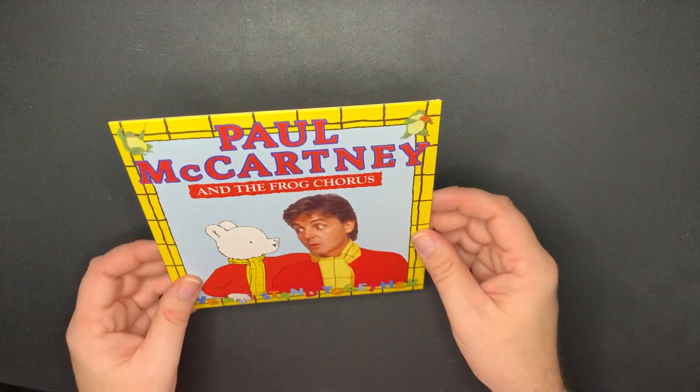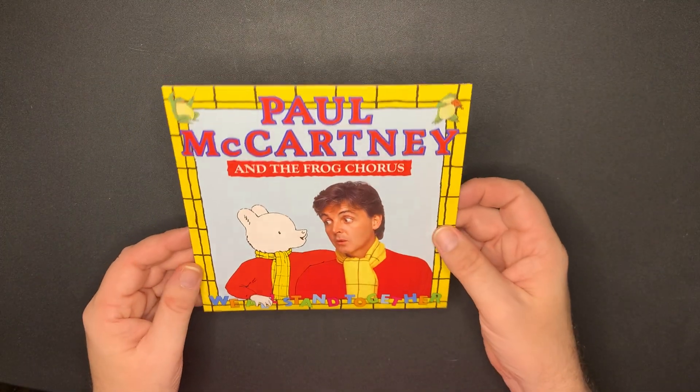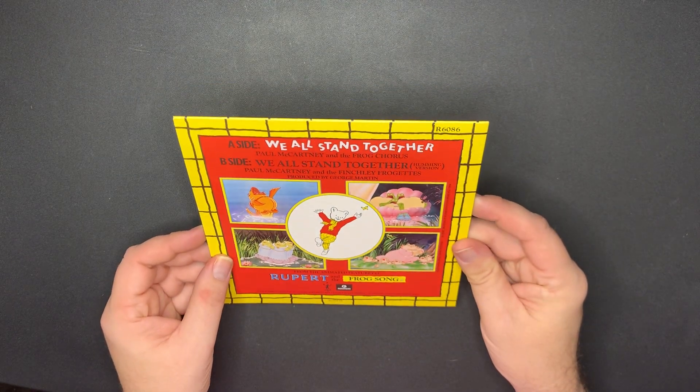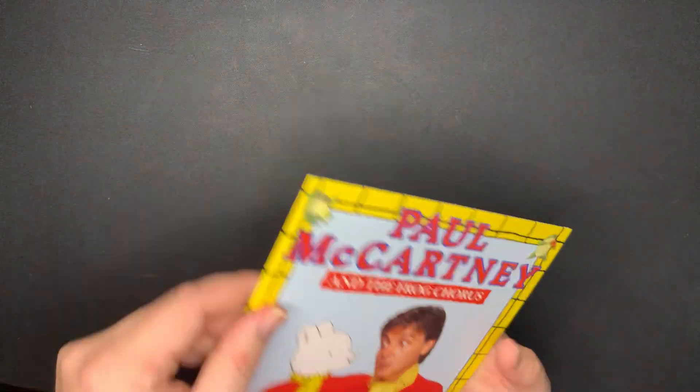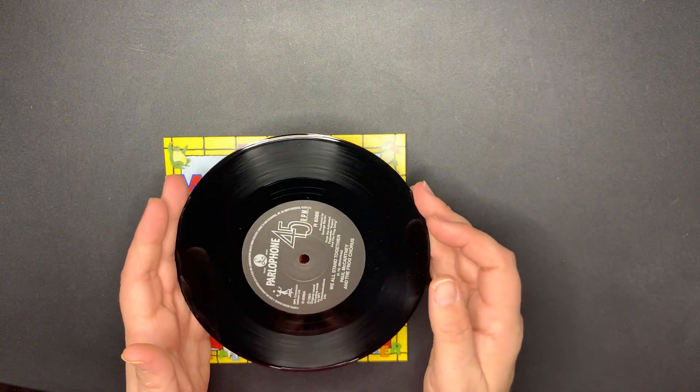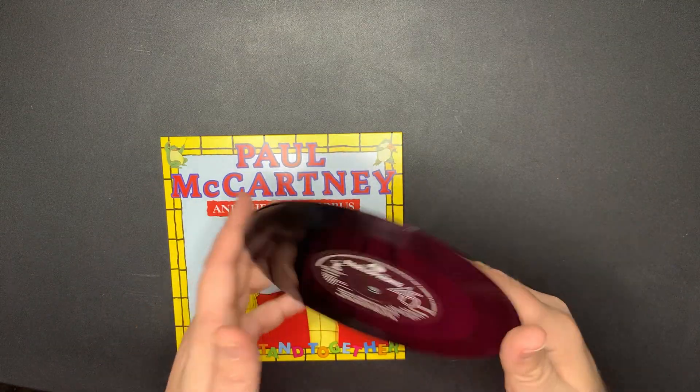Next, I have Paul McCartney and the Frog Chorus - 'We All Stand Together.' I have the picture disc of this - it's pretty cool. And the humming version as the B-side. That's on the Parlophone label. Looks good.